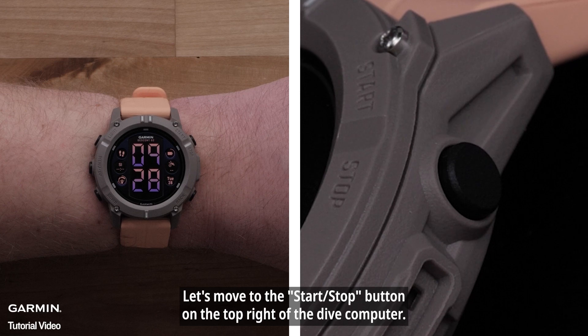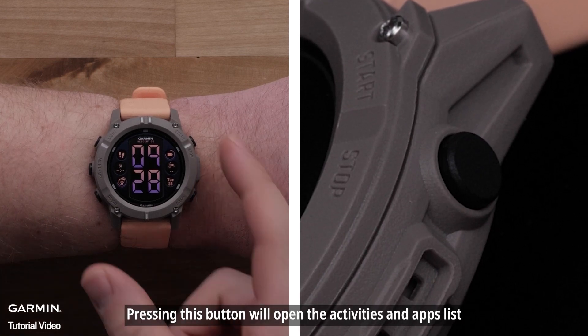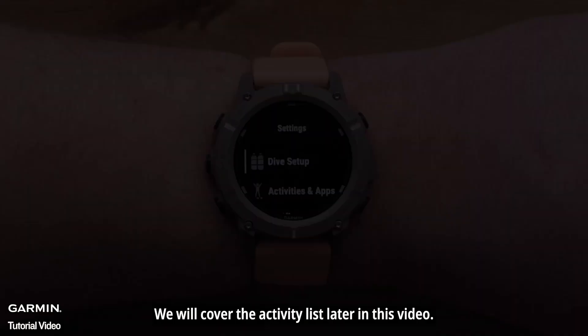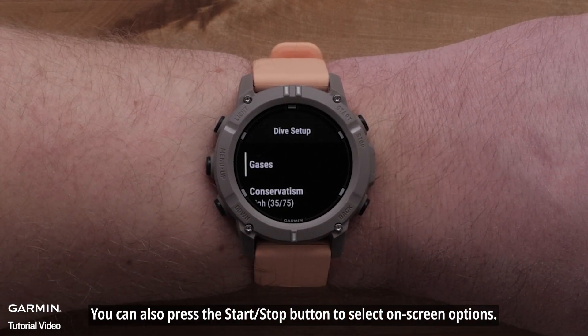Let's move to the Start-Stop button on the top right of the Dive Computer. Pressing this button will open the Activities and Apps list — we will cover the Activity list later in this video. You can also press the Start-Stop button to select on-screen options.